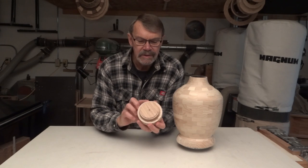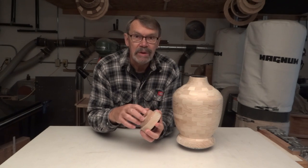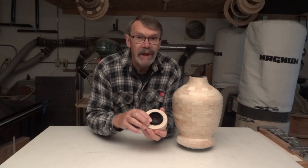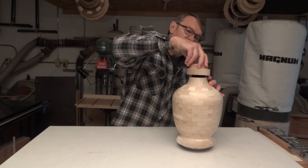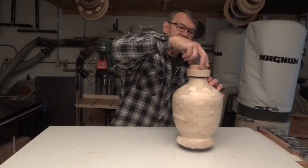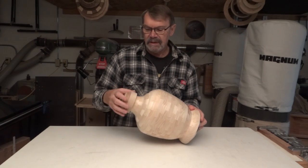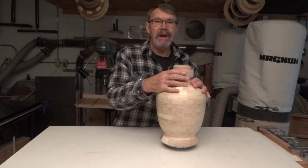I put my turning block on a waste block using hot glue, so I'll be able to take a putty knife and quite easily remove this. I made the recess, glued in this cap, and now it fits on here nicely. My next step will be to put this whole thing back on the lathe — the face plate is still on there — and then I will be able to turn this to a contour that I hope will look good on here.